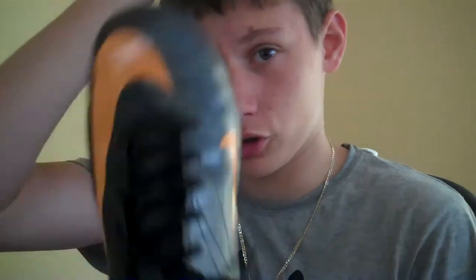Hi YouTube, it's AngeloFreeKicker today, and I'm going to be doing a quick review on the Nike Superfly 2s in the black and orange colorway.